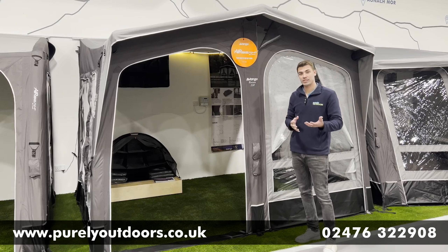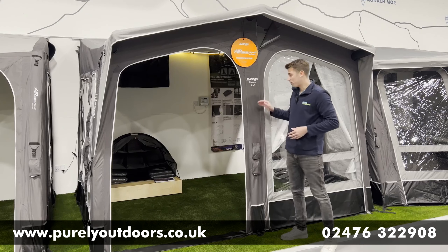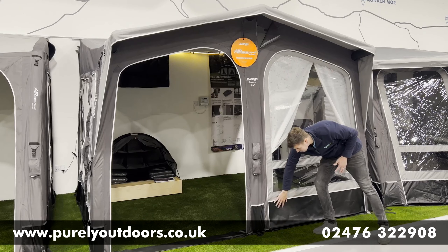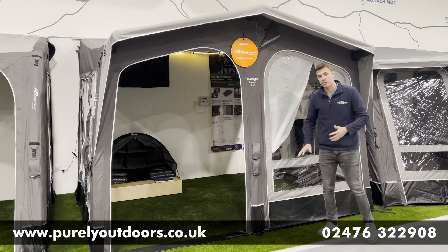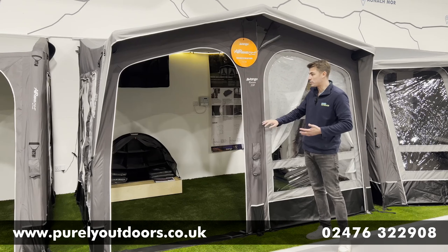In terms of the fabric, they've made the Riviera in their most premium fabric — that's the Elements Pro Shield — a really robust, quality-feel fabric that's very easy to keep clean. They've also put PVC fabric at the bottom as well, where it's going to get a little bit muddier, again making it easier to clean.